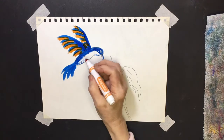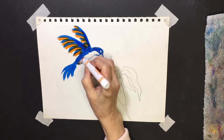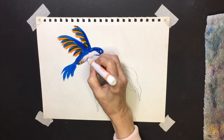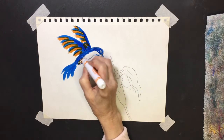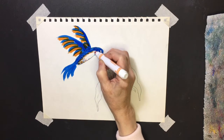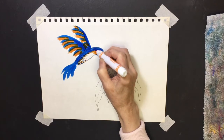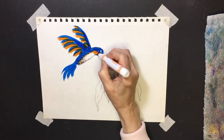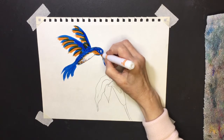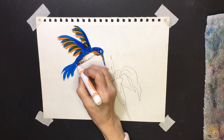On his belly, start at the bottom and tap a little bit of orange color into that belly area, letting it fade up. Then feather into it from the sides where the blue ends, and add a little thicker orange at the base of the head. There are a lot of different types of hummingbirds in all different colors, so if you want to add another color or do something a little different, go ahead.